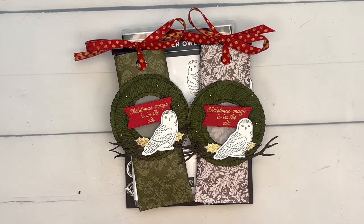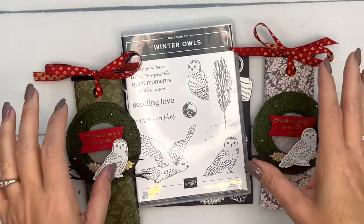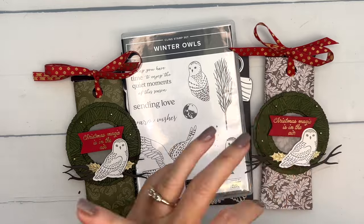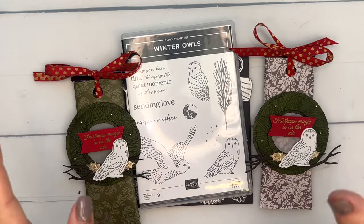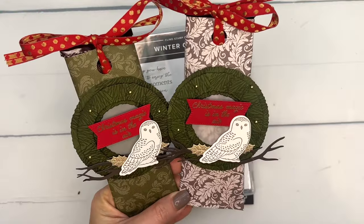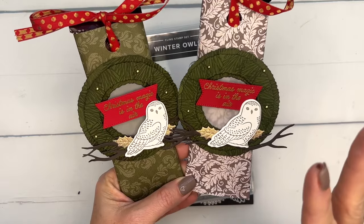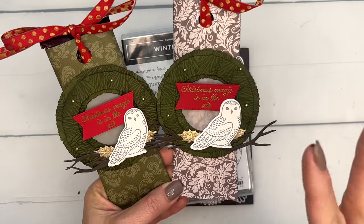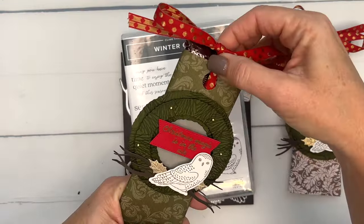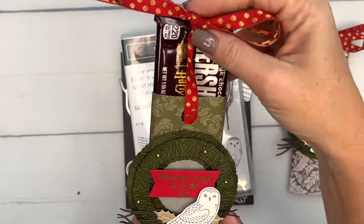Hey everybody, Erica Sirwin here from Pink Buckaroo Designs. I'm so excited about this project — so many of you requested winter owls during Facebook Friday, so that's what I'm doing this week. I've got multiple bonus projects, but this is probably my favorite. I was trying to do something Harry Potter inspired, and this is a chocolate bar slider.